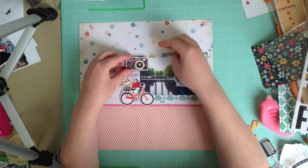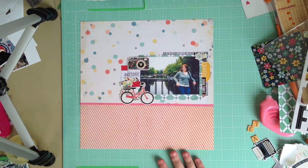I decided to add the chipboard flowers up in the top corner to balance with the bicycle and this cute little camera.